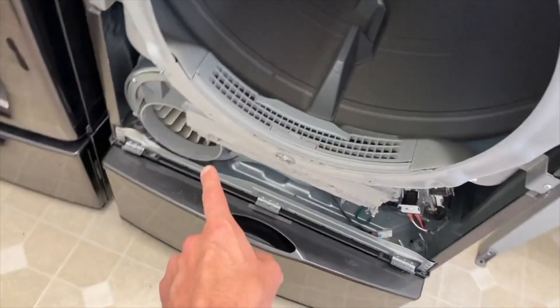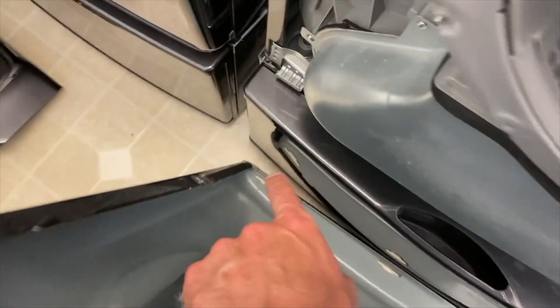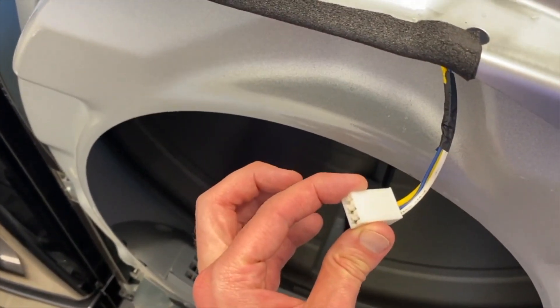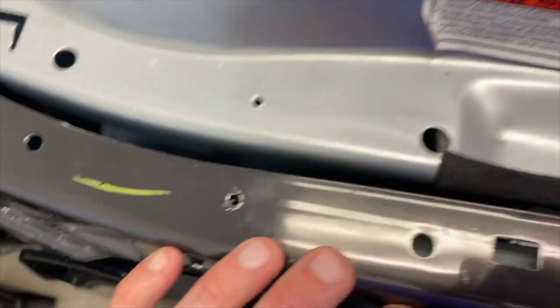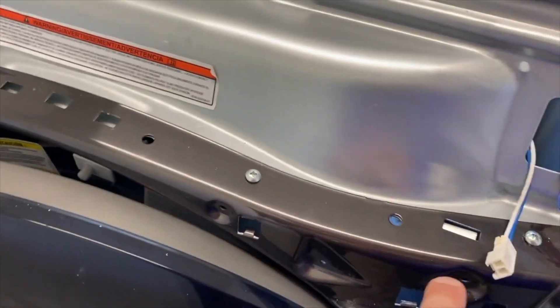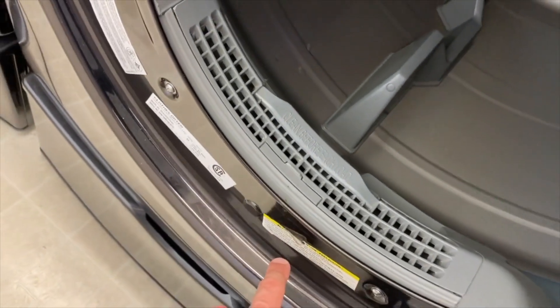Go down below, grab the cover for your ducting, and re-secure it with three screws. Next secure your connection point for the moisture sensor. To put on the front panel, you've got cutouts at the bottom that rest over the little tabs. Shift it in place, connect the electrical connection, push it in until you hear the clicking sound, and realign the top portion into the pressure tabs. Re-secure your four upper Phillips screws, then open the door and re-secure four additional screws — the lower two had washers.